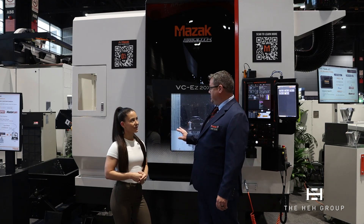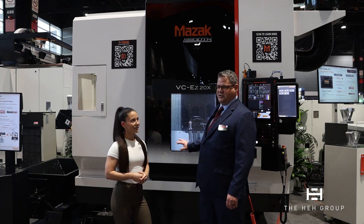On this machine in particular, we're showing off the 20,000 RPM spindle, which is going to be on the 16X as well as this 20X.